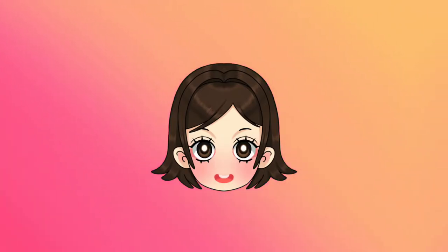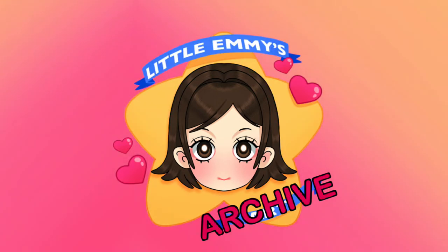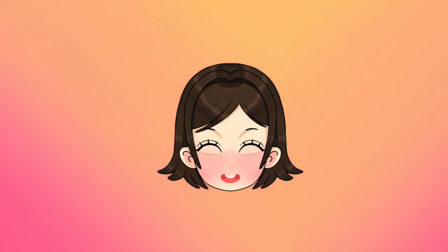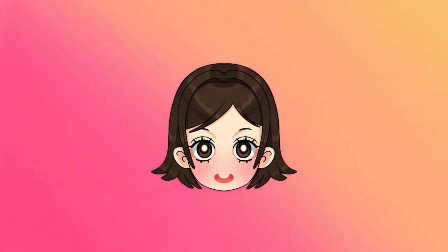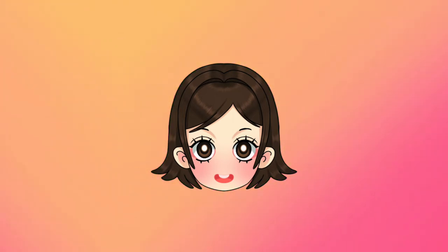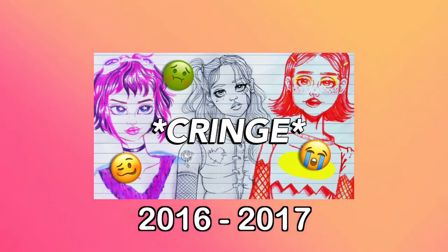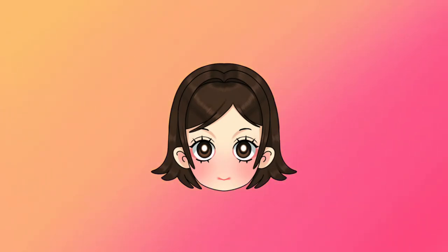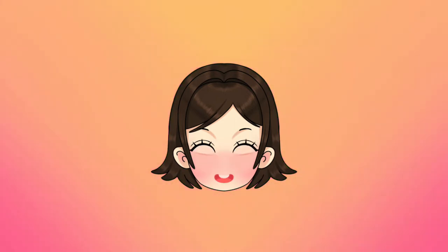Hello everybody and welcome back to the channel. Today's video is going to be the second episode in my Little Emmy's archive series. If you don't know what that series is, I'm basically just going to be looking back and giving commentary on my old art so you can see my evolution as an artist. In the last episode we left off in 2016 and 2017, and today is going to be a continuation of that because I have a lot of artwork from that period.